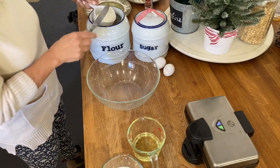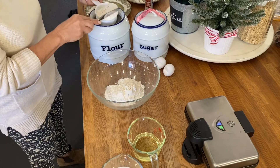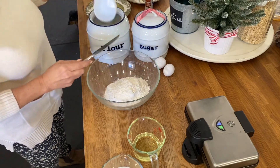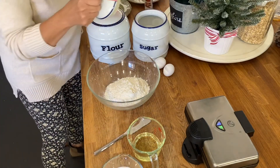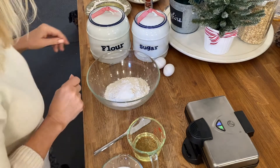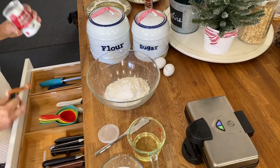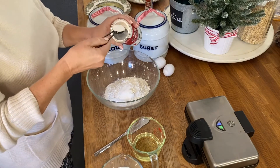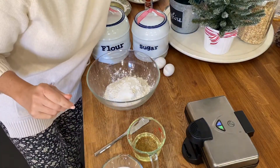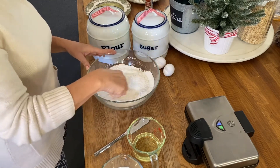Two cups of flour — remember you don't pack down flour ever, it goes loosely, scrape off the top. If you want just a bit of sugar, you can, just to add a little sweetness to the batter. You can also add salt, but I usually don't. And then a tablespoon of baking powder, and I'll use a whisk or fork to blend the baking powder in just a bit and make a little well.